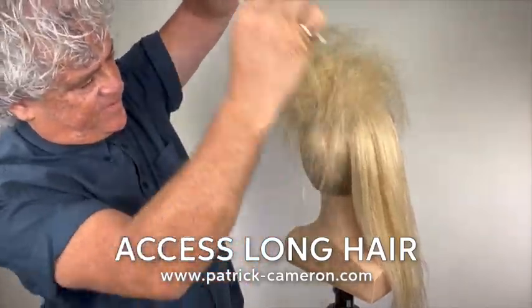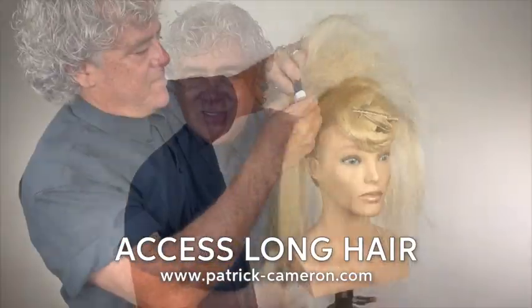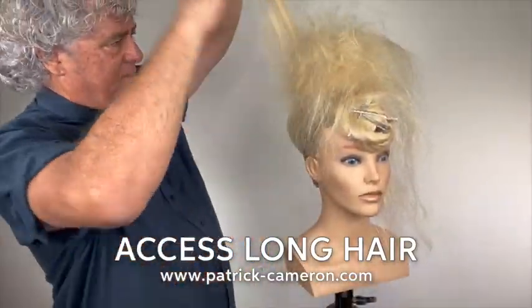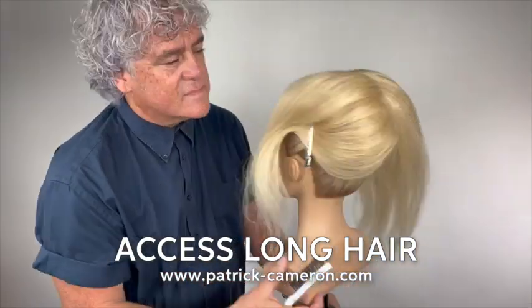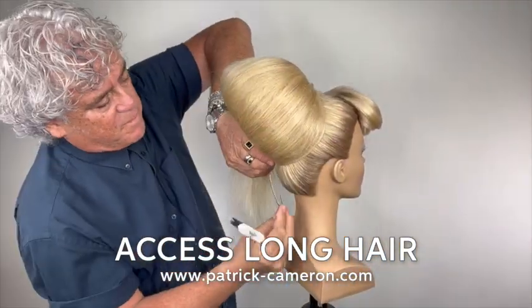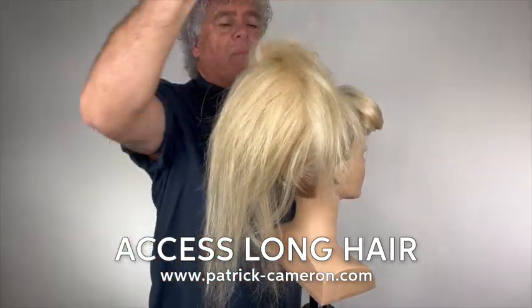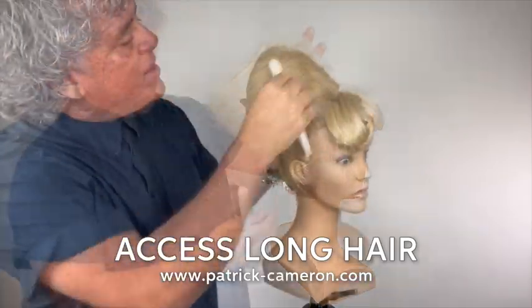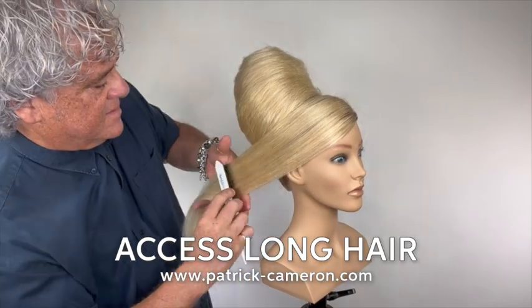If you want to see how I do this, see my full tutorial. My full tutorial is amazing. Access Long Hair — become a member of my Access Long Hair family and learn how to do this. I'll explain how the backcombing packs in there and how you put this all together. This really is a lot of fun and something fantastic to add into your collection. So this is my interpretation of a great big beautiful beehive.